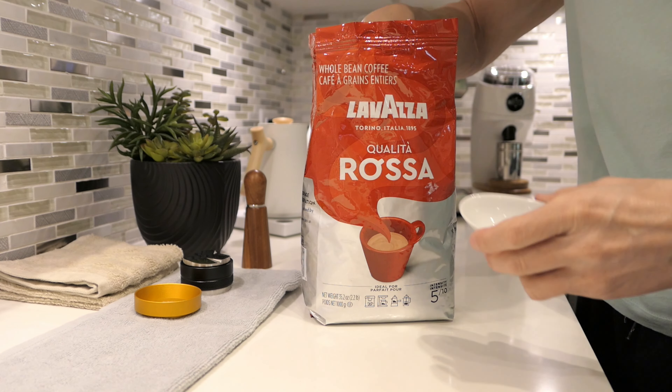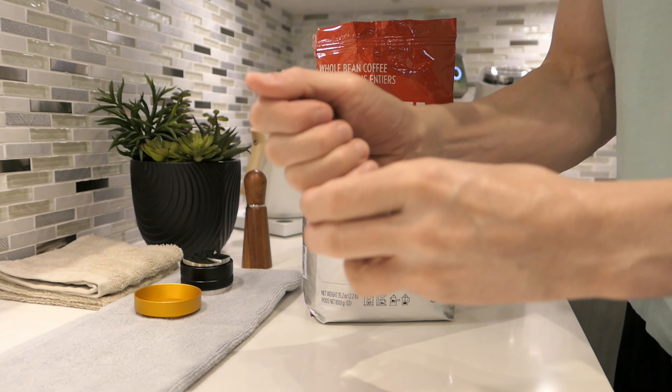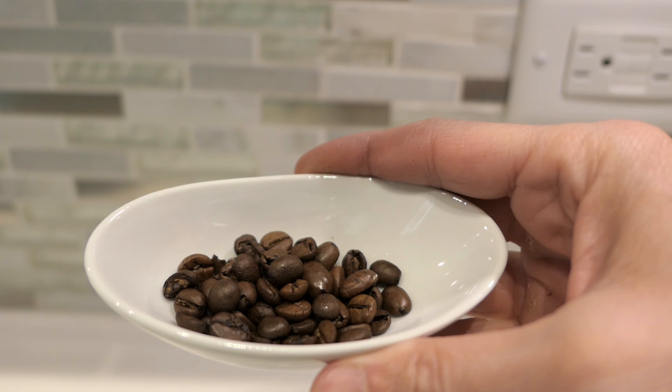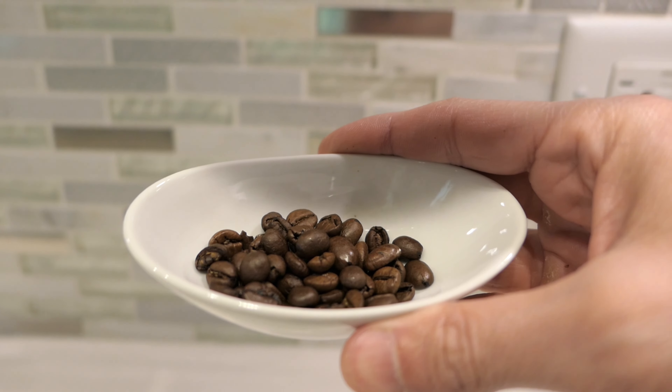Let me show you guys the roast level. Let me put some beans on here. It's a medium to dark — it's not super dark. Let me show you guys. You could see it. Medium to dark. It's not too oily, it's not too dark. It should be nice. Let's dose it out.